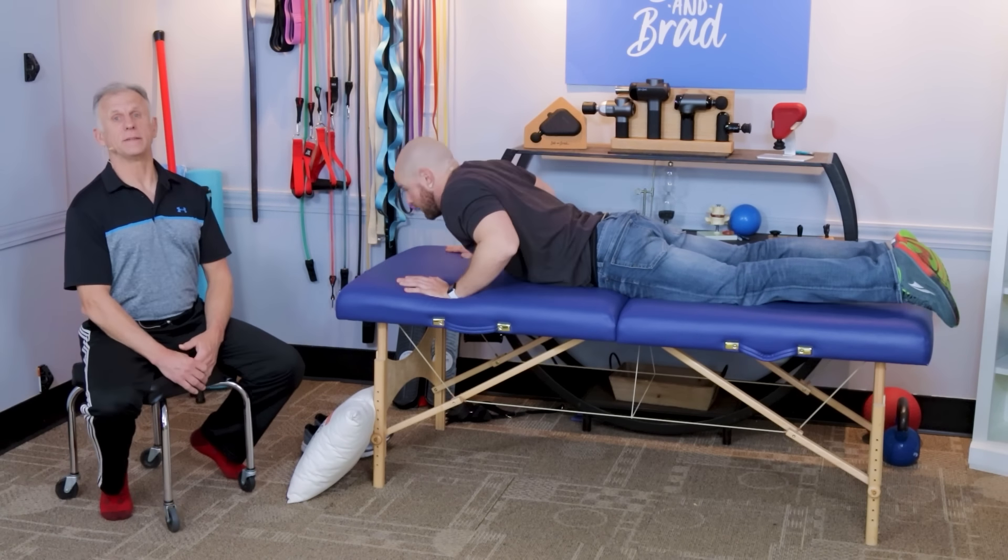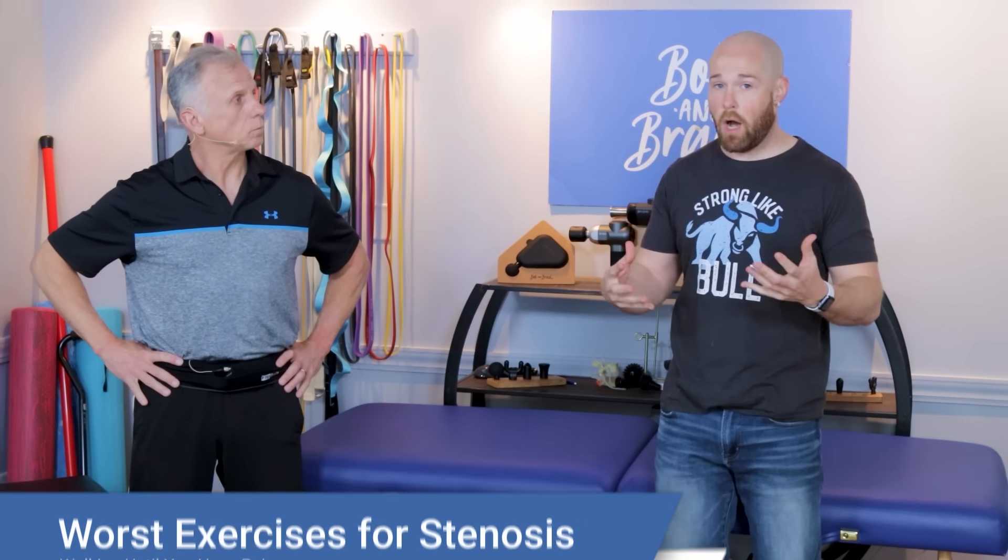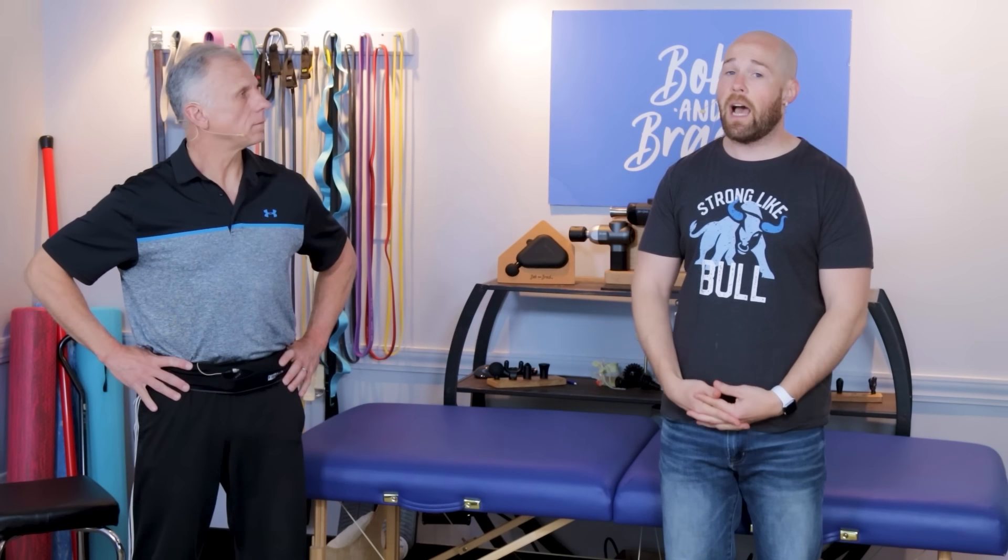The third thing to avoid is walking until you have pain. With back pain it's still important to walk, and most people enjoy it, but you don't want to go so far that it starts to bother you. Walking typically irritates someone with stenosis over time, though after doing some helpful exercises I can now walk pretty much indefinitely.